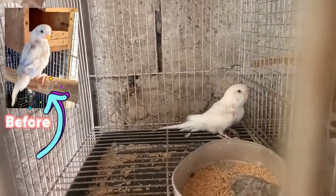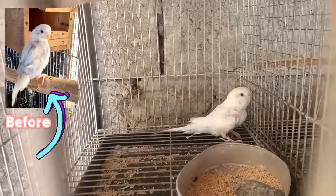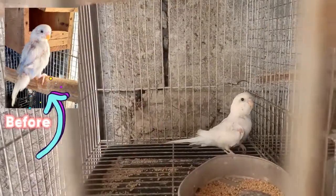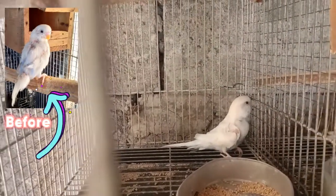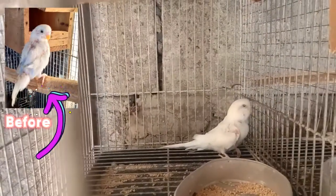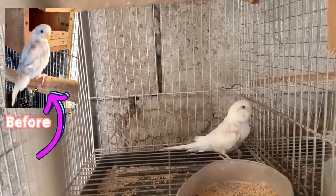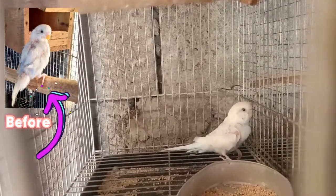Mga kaibon, siguro tatlong buwan kung tingi-tingi ito. Kala ko nga hindi na babalik sa normal yung balahibo niya. Okay naman, siguro weeks na lang to, maayos na to. Possible din kasi na masyado siyang bored kaya kinukotkot niya ang balahibo niya, and then possible din na meron siyang French malt o matinding molting stage talaga.